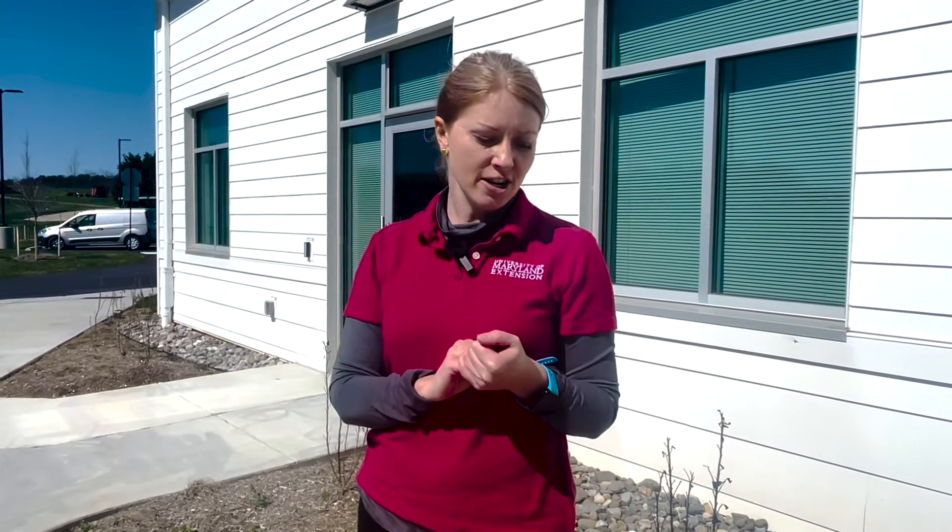Hi, my name is Emily with the University of Maryland Extension, and today we're going to show you how to take a soil sample to get tested. I'm here at our new location at the Central Maryland Research and Education Center, and we're going to test the soil in these new garden beds.